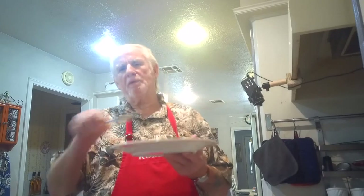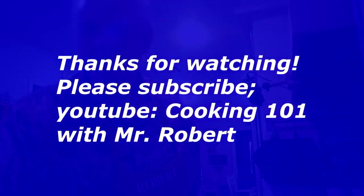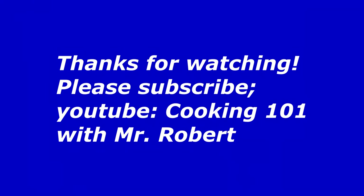Anyway, that's all I've got. I hope you enjoyed this video, I hope you're going to try this — it's really, really good. Thank you.